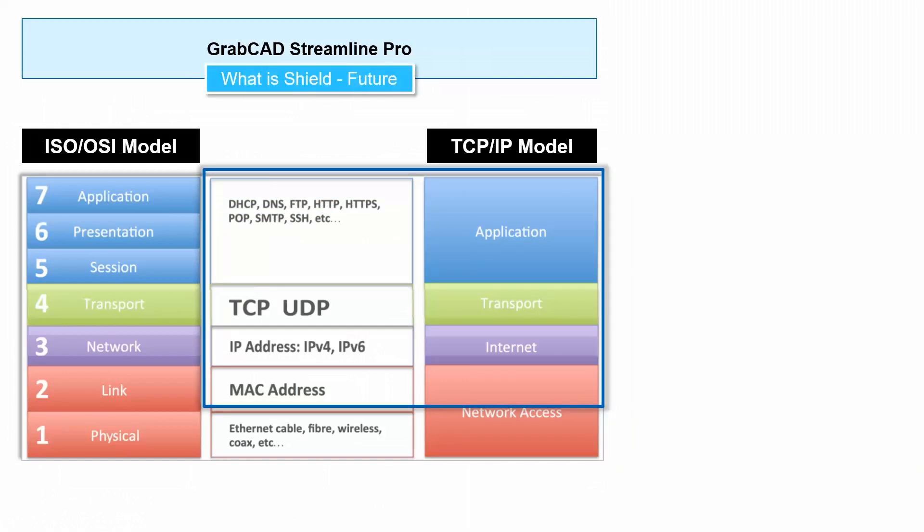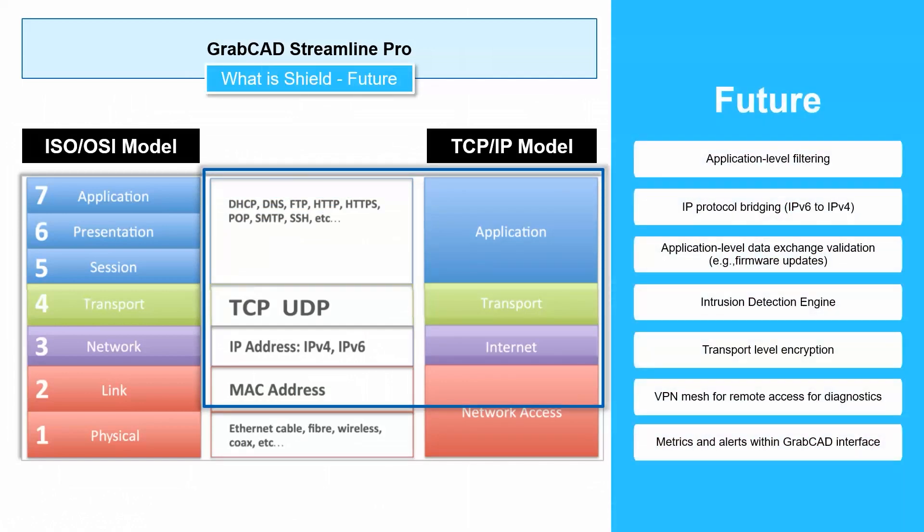Looking forward in the future, we want SHIELD to touch more aspects of the system — filtering things at the level of the application, like finding bad GrabCAD Print commands. What I'm really excited about though is the metrics and alerts. In the future, SHIELD will tell you how many intrusions were blocked this week, and you can take action on those intrusions. So look for that sort of stuff coming in the future for SHIELD.